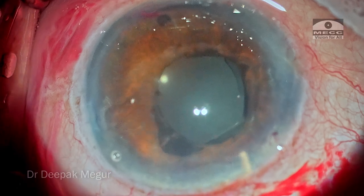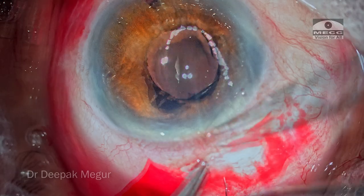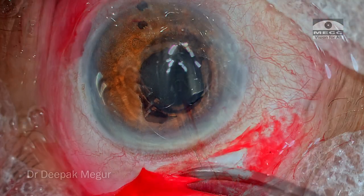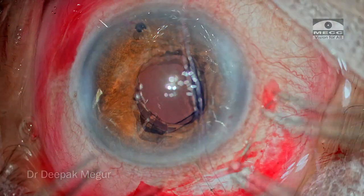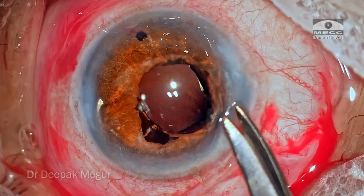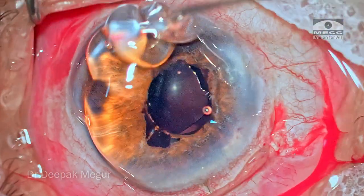Since the patient had a significant amount of pre-existing astigmatism against the rule, I'm going to use a single suture at 12 o'clock to counter this astigmatism. A nylon suture is put and the conjunctiva is closed with Vicryl. Intracameral antibiotics are placed. That's it, the case is done.